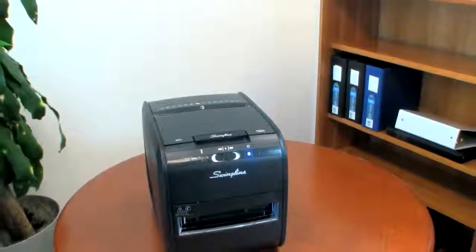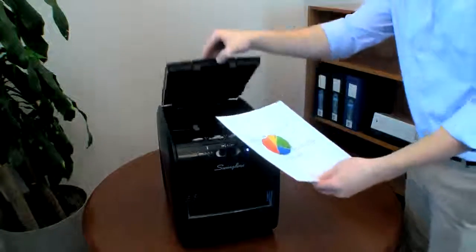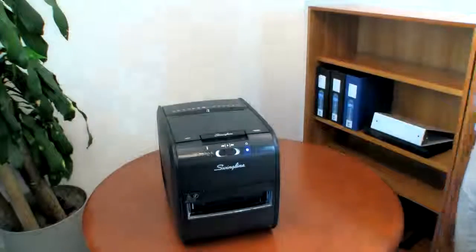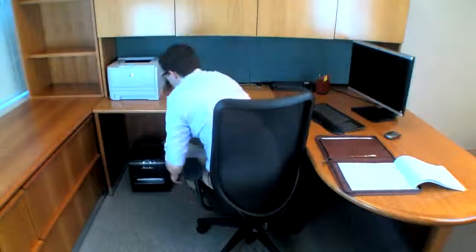Introducing the new Stack & Shred 60X Hands-Free Shredder — it's a better way to shred. The 60X is perfect for personal use, shredding up to 60 sheets of paper automatically. The patent-pending hands-free AutoPlus technology means that shredding tasks are now as easy as stack, shut, done.